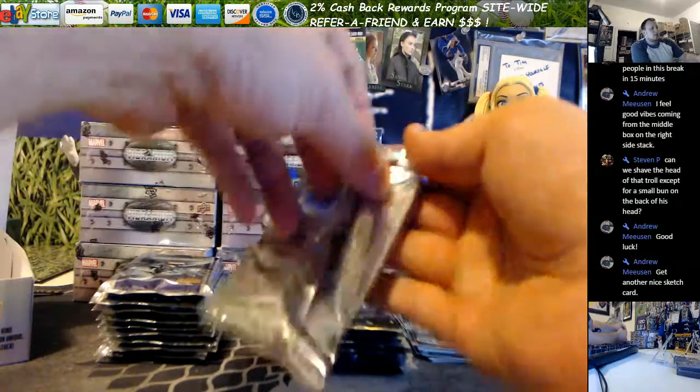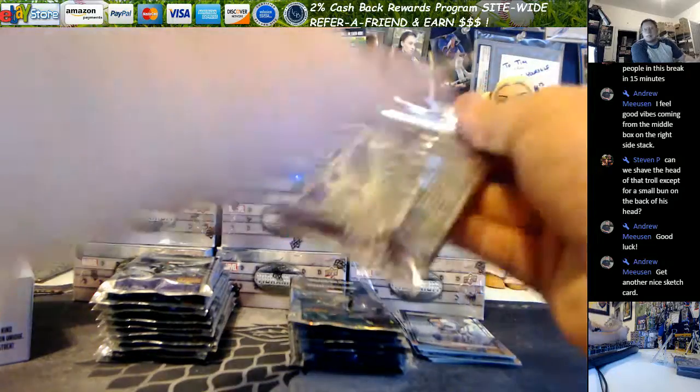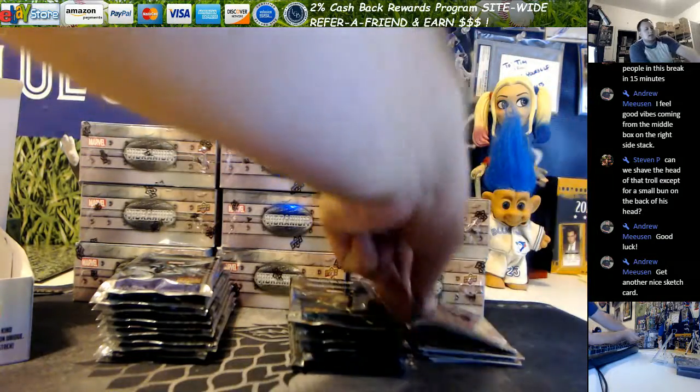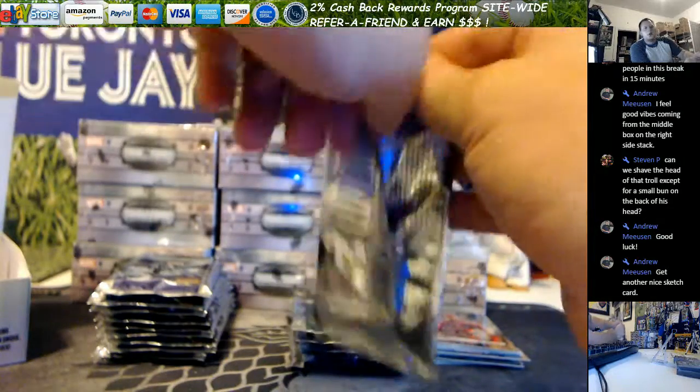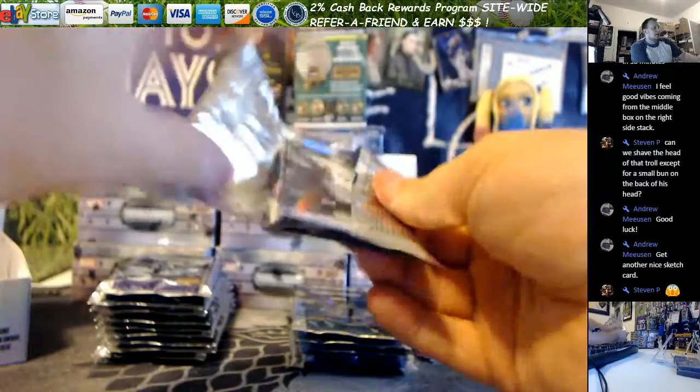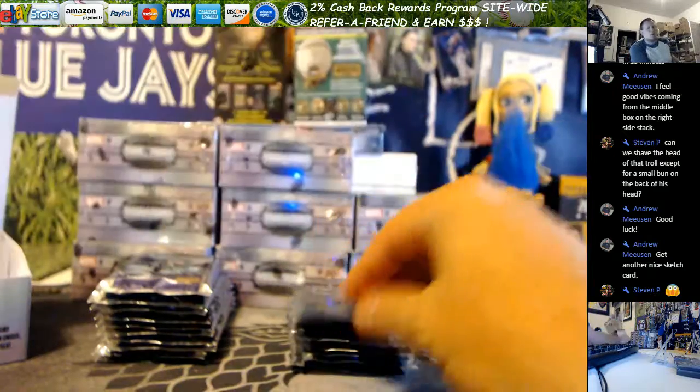The nice thing about this case is we'll be able to compare it to the last case. A case is guaranteed three sketch cards, one printing plate, you know, whatever. And if that's the case, especially with the sketches, I might get one more case.